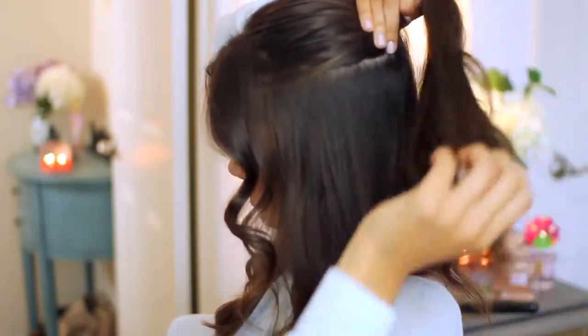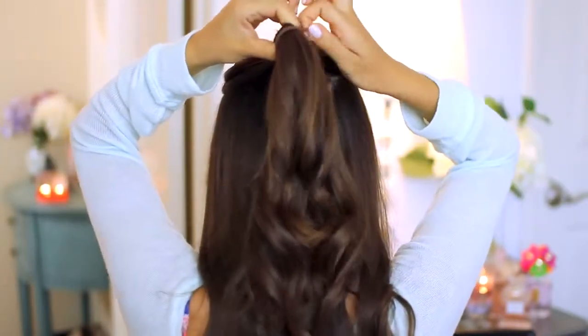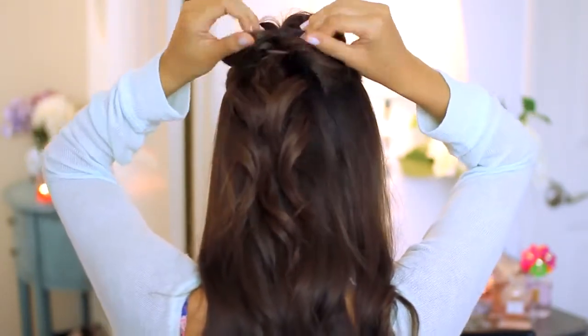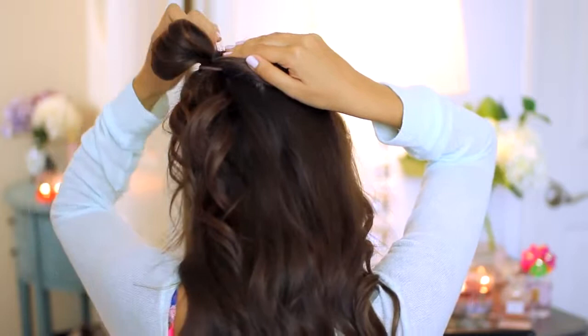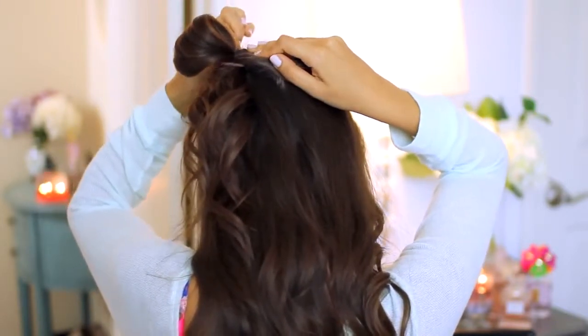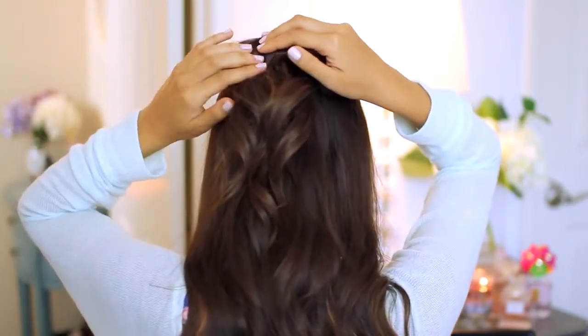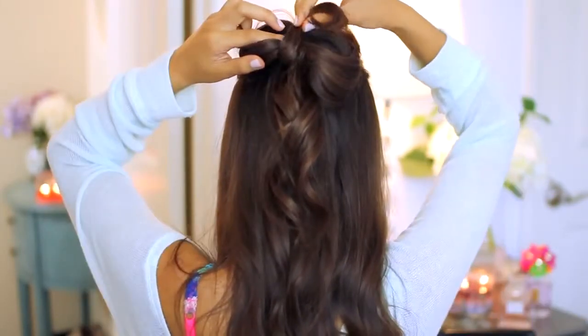Grab the top section of your hair and separate it. I like to leave the front bits down to frame my face a little more. You should be left with a little mini ponytail. You're going to pretend like you're making a regular ponytail, except on your last loop you're not going to pull it all the way through — so you're left with this little bun. When you divide the bun in half, it creates little loops that will end up being the loops in our bow. Flatten the loops out and secure them with bobby pins — about three or four, one at the top and one at the bottom for each side. You're left with a really cool bow shape.